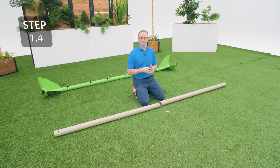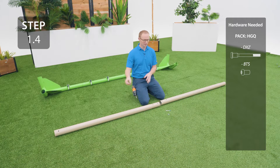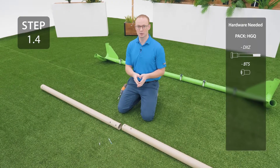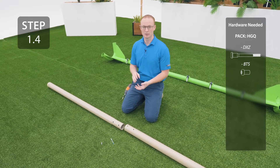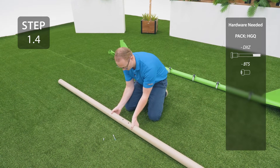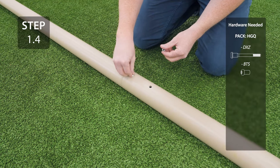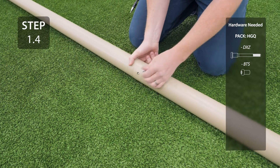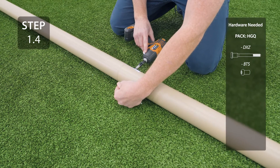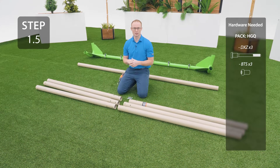The swing legs consist of two poles: the upper pole and the bottom pole. The bottom pole has one square hole at the end and the upper pole has two round holes at the end. Slide the upper pole onto the bottom pole, line up the holes, and then secure through the lower hole. Repeat the previous step 3 more times for a total of 4 legs.